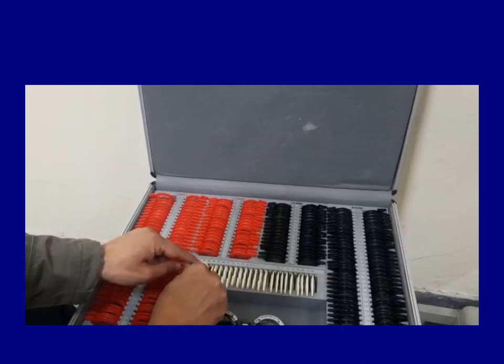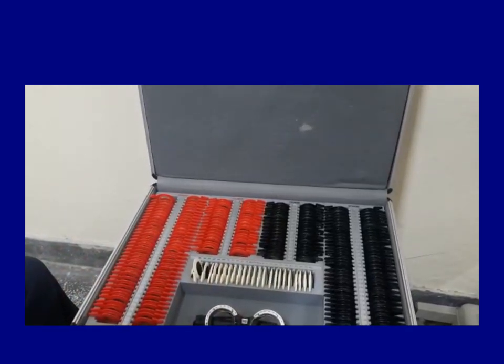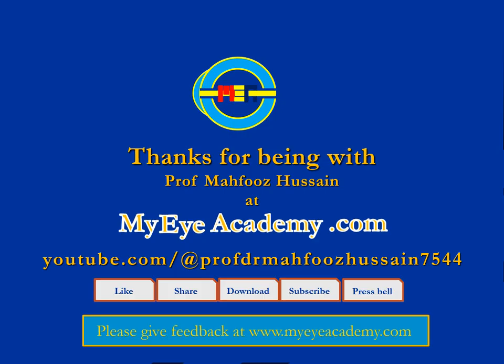This is all you need to know about the refraction box. Thank you very much for being with me. Do visit youtube.com at Professor Mahfouz Hussain 7544, and please do give your feedback. Thank you.